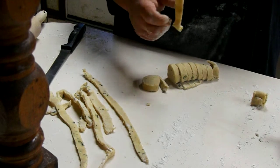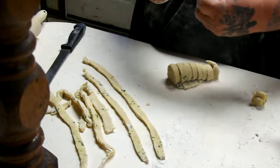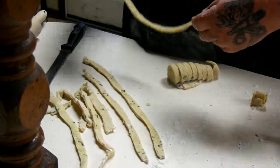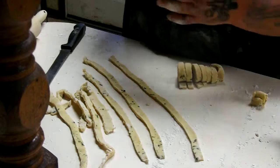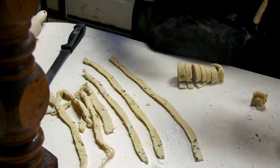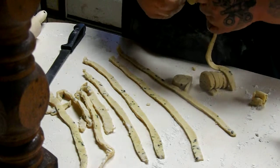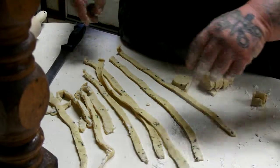I have another dough ball I'm going to roll out, so we will have plenty of noodles. We were going to do some biscuits, but on a day you don't feel good, who wants something heavy? Some nice light egg noodles with homemade chicken noodle soup — that'll fix whatever ails you. These noodles look like they're going to be pretty good. I've never tried it with parsley in them, but we shall see.